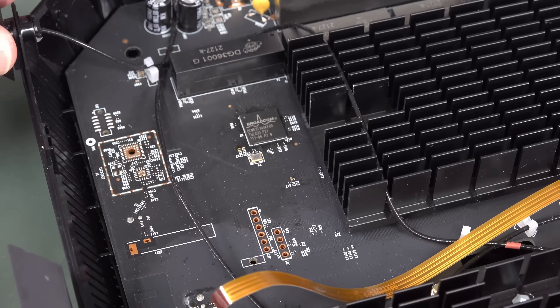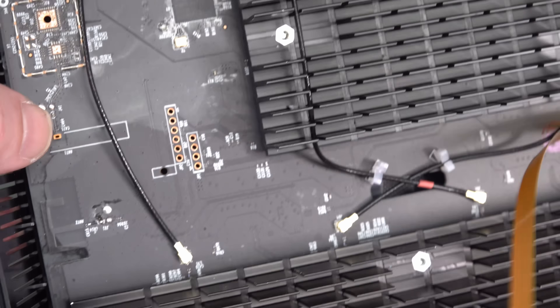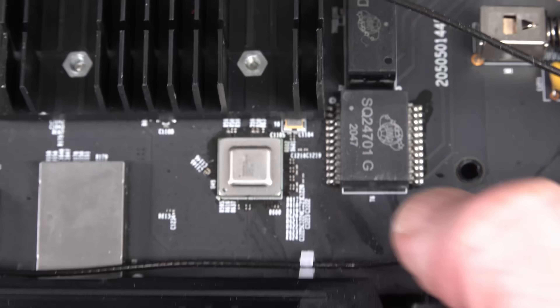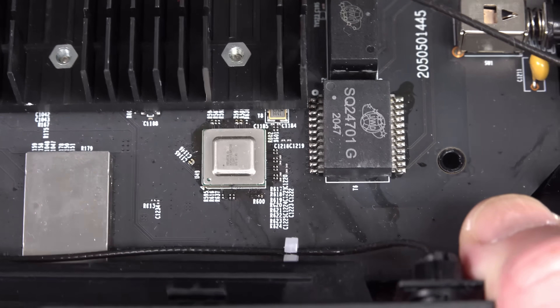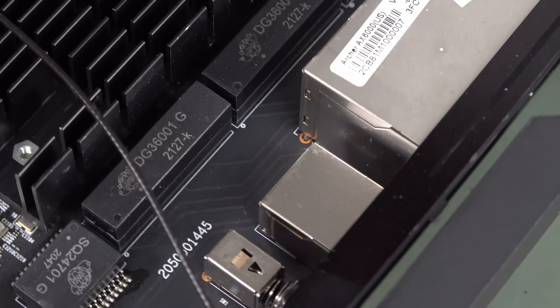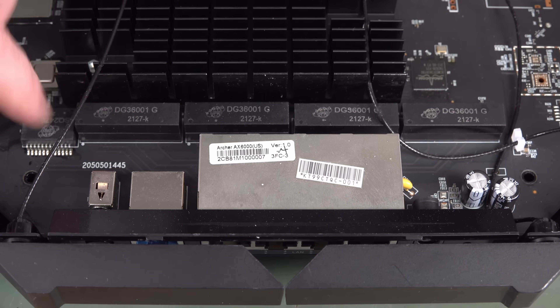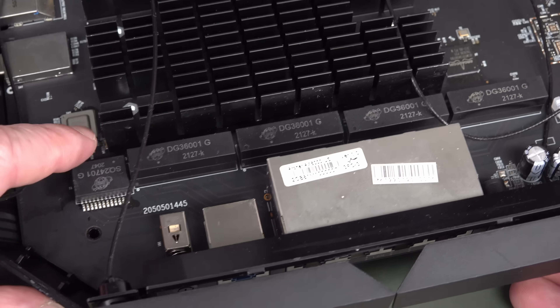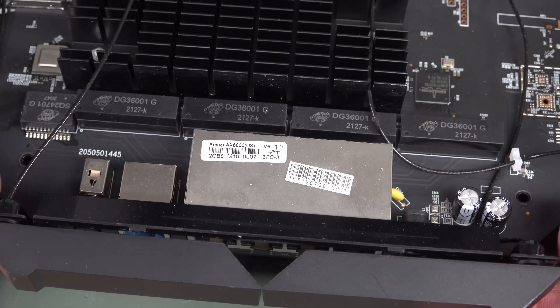All the little coaxes are running off to the antennas here, with little UFL connectors down on the board. Can you read what that silver component down there is? Got a whole bunch of transformers along here — they'd be handling two channels each. And that one there would be for the 2.5 gig internet input on the thing.